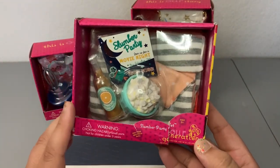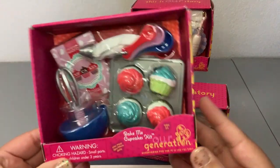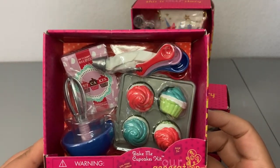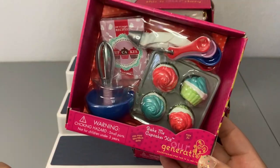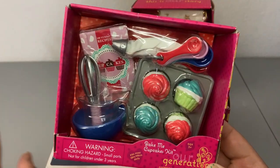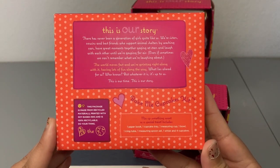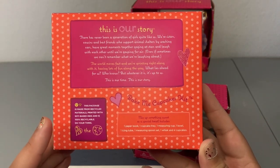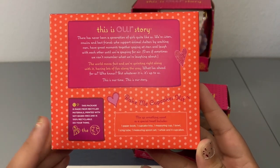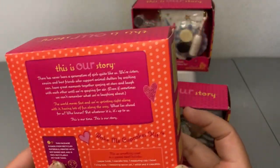I did not realize that was orange juice — that is actually really cute. The next one is this Bake Me Cupcakes Kit. I am in love with this one. I have so many cupcake kits from Our Generation, My Life, American Girl, and so many off brands — I can't wait to add this to the collection. It includes one paper book, one cupcake tray, one measuring cup, one bowl, one icing tube, one measuring spoon set, one whisk, and four cupcakes.